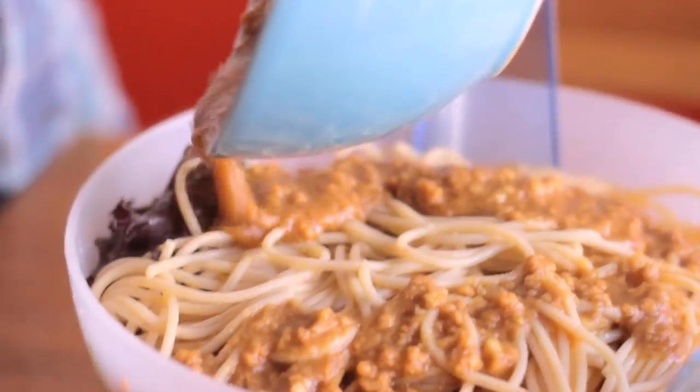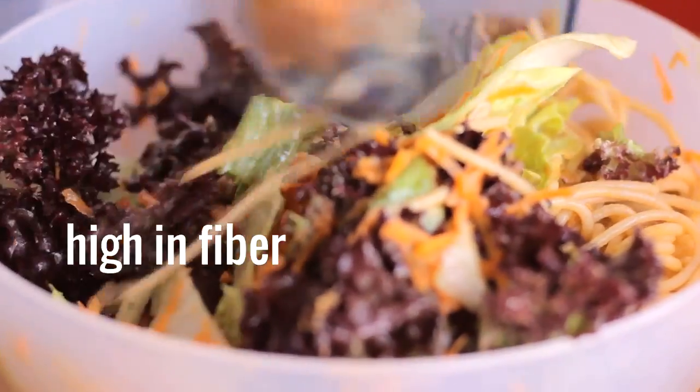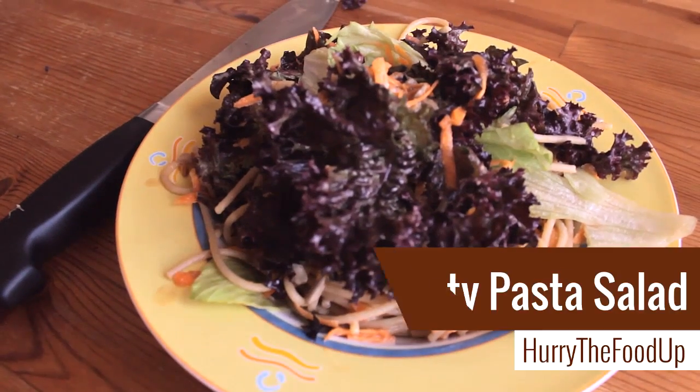Guys, I don't care if you make the pasta or the salad, but please try the peanut butter dressing. It's awesome. The recipe is done in 15 minutes, it's high in fiber and high in protein, you can't do anything wrong here.